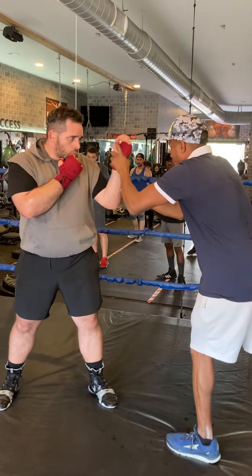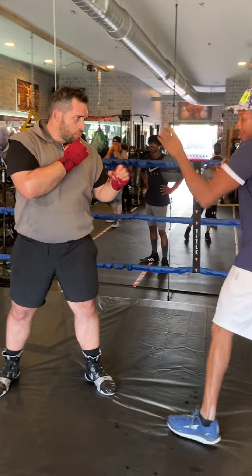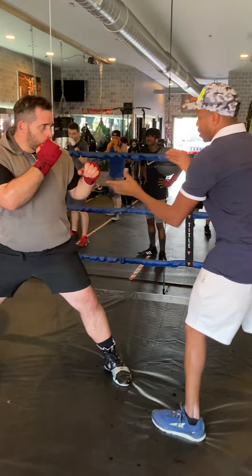All right team, listen up. We're going to throw number three — that's the left hook. So what we got to do is over-rotate on the right to set the left.